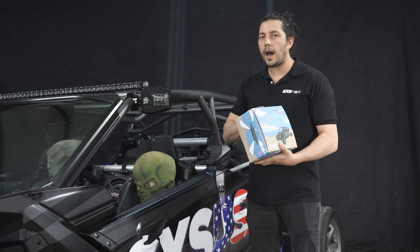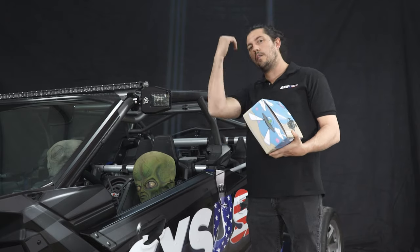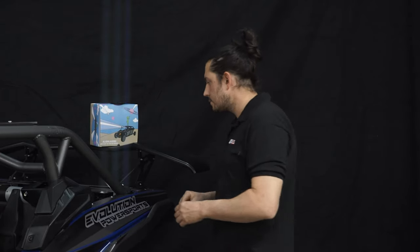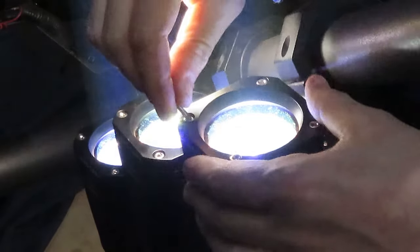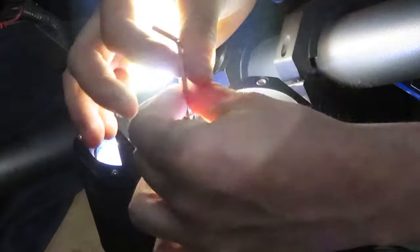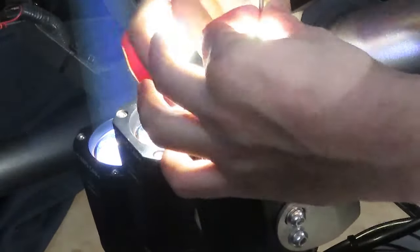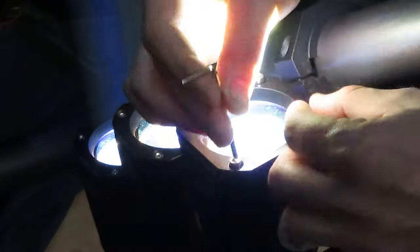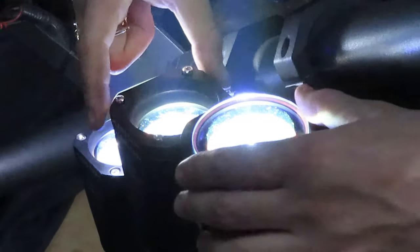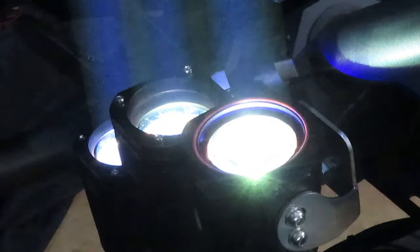So let's talk about how to remove the lens cap and add the new colors. Let's go over how to quickly change the colors on your Tractor Beam. Using the supplied 3mm Allen wrench, you're going to remove the top of the lens cap to put in the color lens of your choice. Move these four bolts here. Remove the clear lens cap.